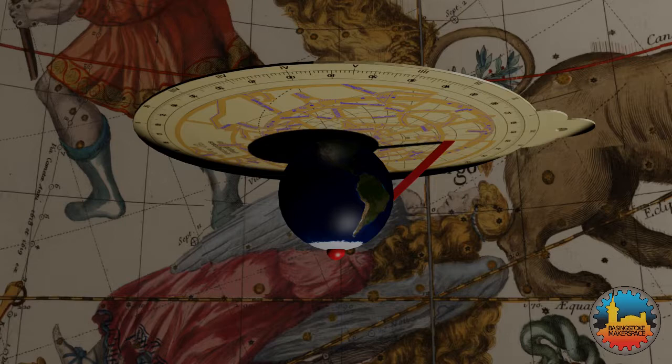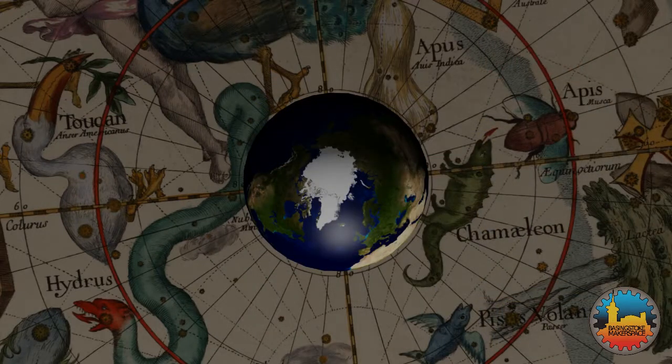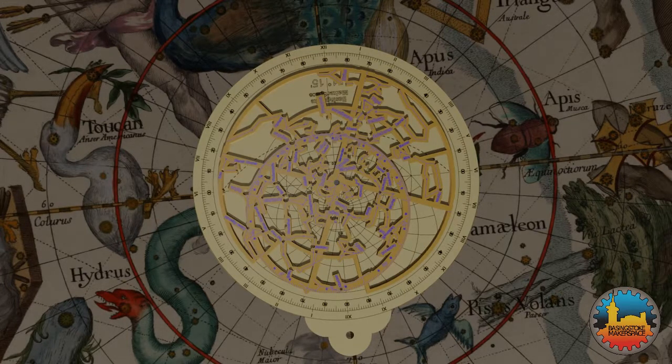These two facts simplify the construction and make the resulting instrument much more useful. The front of the astrolabe is a model of the medieval universe. The base represents the fixed Earth, with the grid showing what you can see from your current location. And the rete represents the rotating sky, with the fixed stars and the location of the ecliptic. The Sun and the planets are always to be found on the ecliptic, with their exact location indicated by their zodiac position.